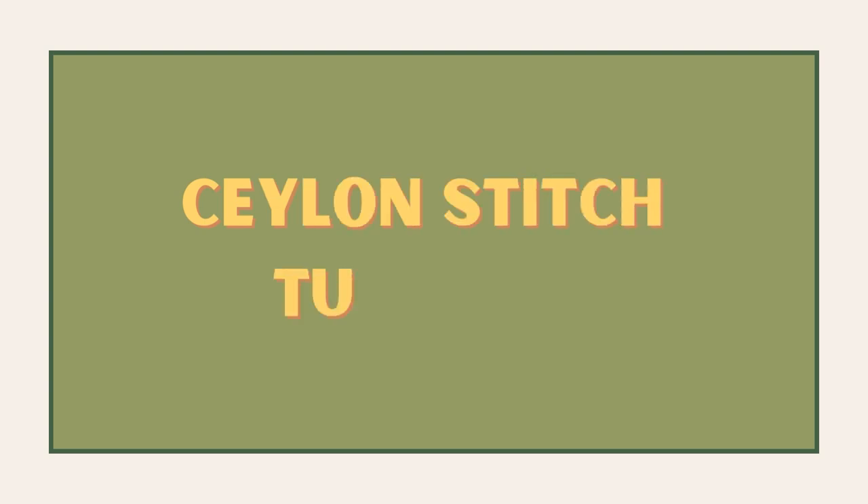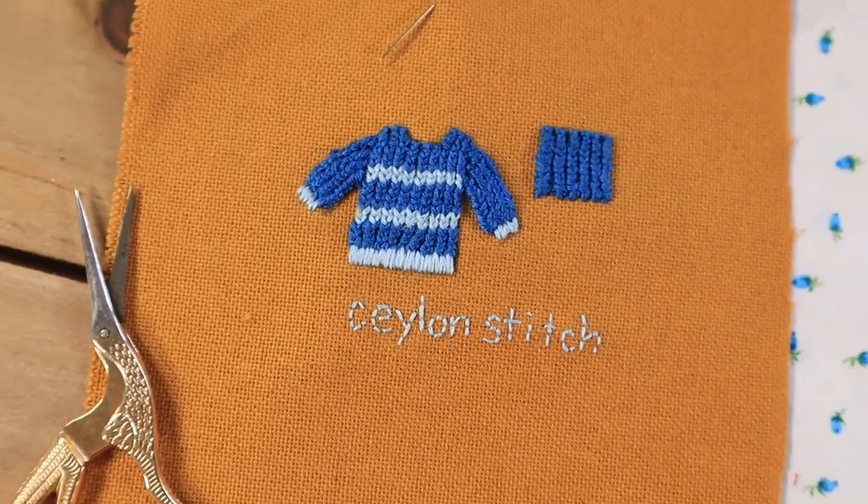In this tutorial I wanted to show you how to do the Ceylon stitch. This stitch is a really fun fill stitch and it looks similar to knitting.